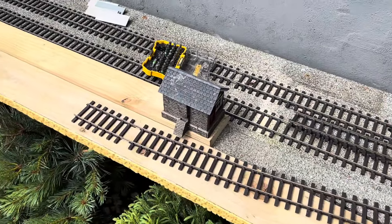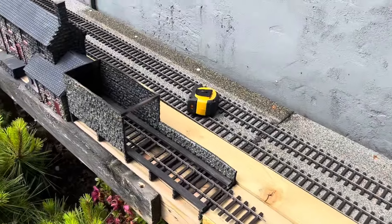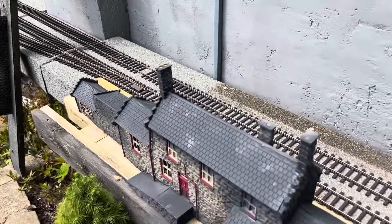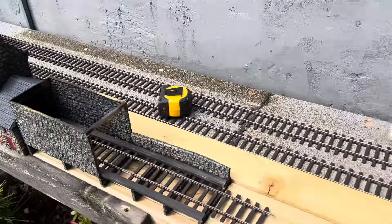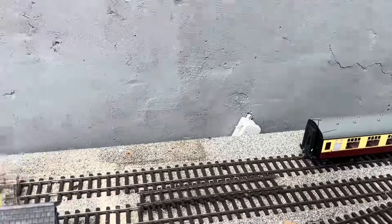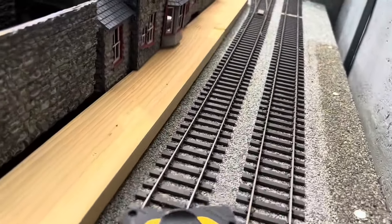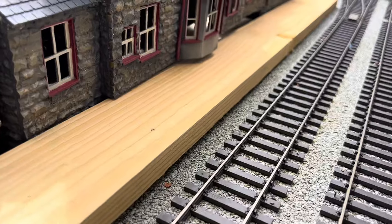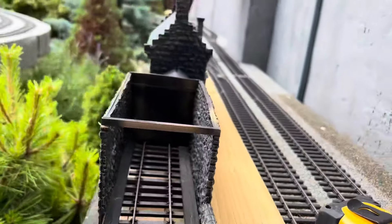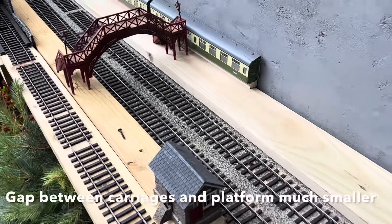Here's the new layout taking shape — more space on the platform in front of the station. Here's the new platform area almost complete.